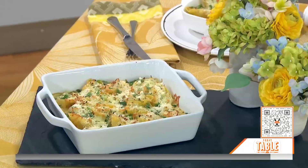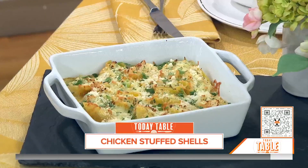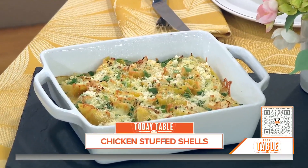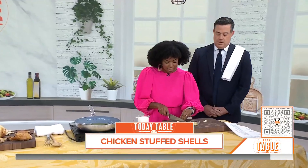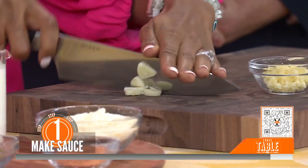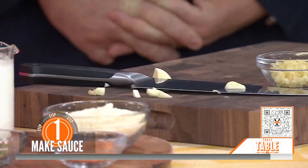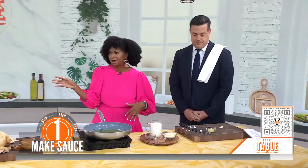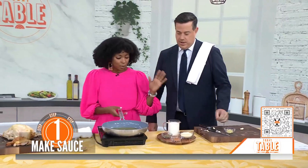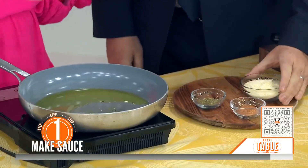We are going to do some rotisserie chicken stuffed shells. And we start with just a rough chop of our garlic — you want to just cut off that stem and then just go down really quickly. When you said rotisserie, I'm thinking, do I have to make a chicken? Or can you just buy a rotisserie chicken? Yes, you can just buy a rotisserie chicken. It makes it so much easier instead of making it your own. So you've got your garlic and we're going to start working on the sauce.